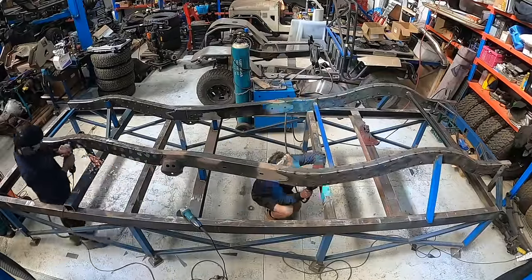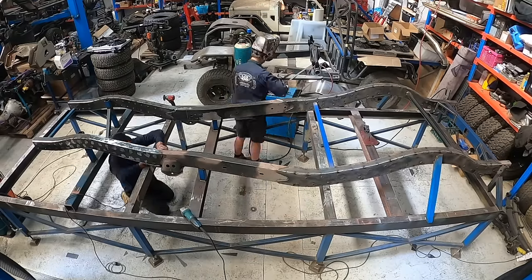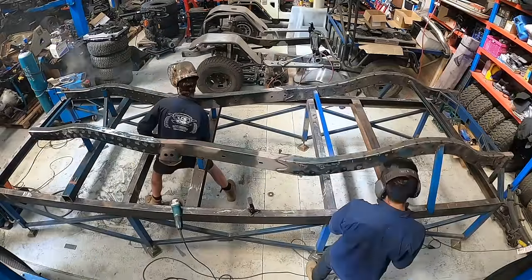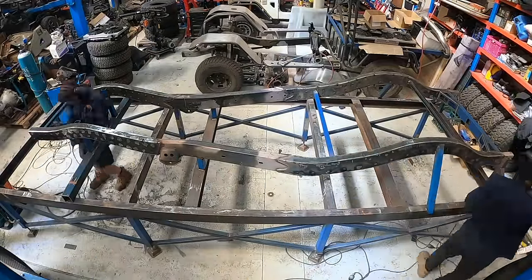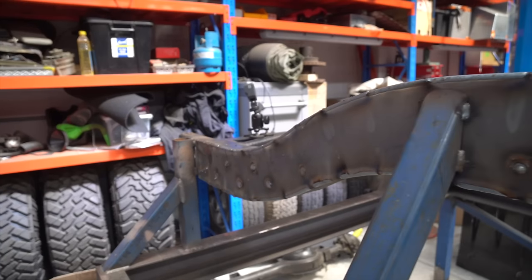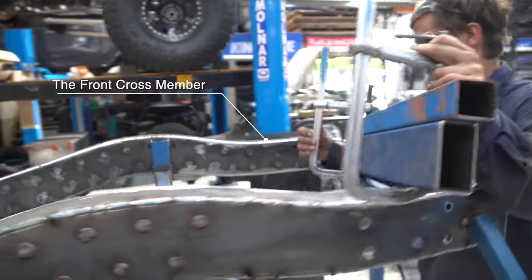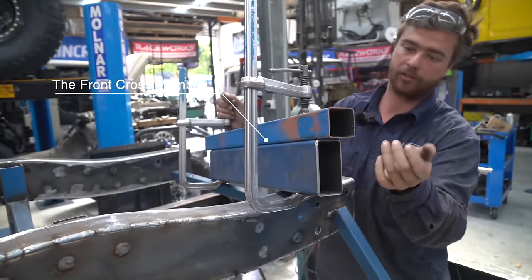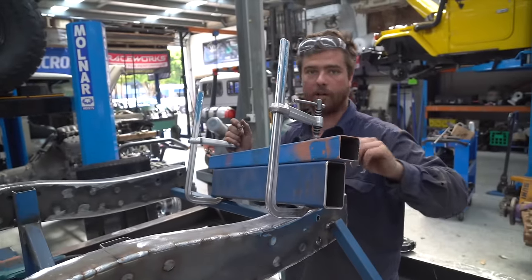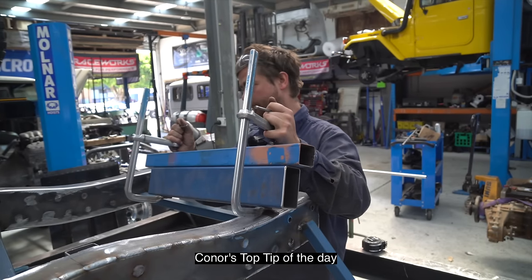We're now at a point where we could start multitasking, and Connor even let me loose with a grinder under his strict guidance. We've got two marks on the chassis, so we'll just tap it in until this is flush with the top of the chassis, then double check it with the tape to make sure it's nice and square before we tack it off. The clamp on top just holds it straight so you don't have to stuff around leveling it — bang it in till it's flush and it's perfectly straight.